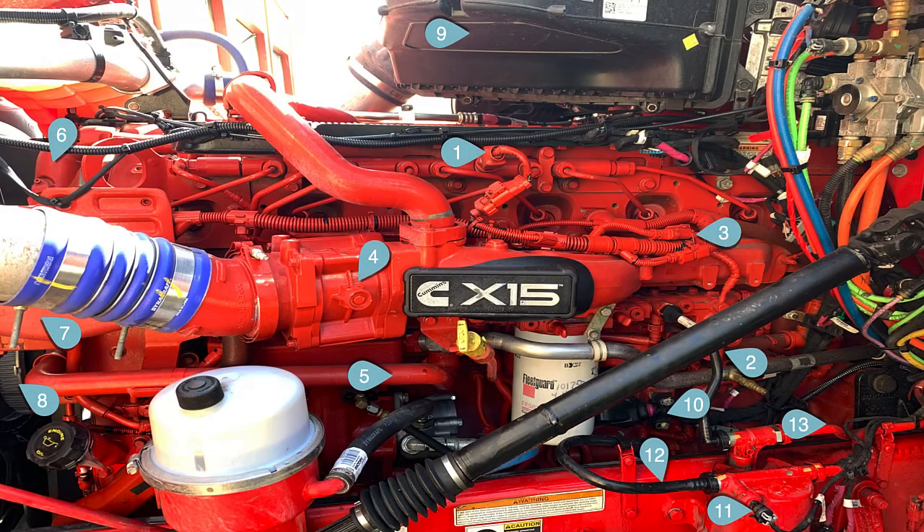First, looking at the driver's side of the engine. Number one is the fuel pressure sensor. What's different about it? It now has a secondary backup sensor called the rationality sensor. It runs about 1,000 to 2,000 pounds less pressure than the main rail pressure sensor, and the ECM uses that to decide if the rail pressure sensor is lying to it or not.